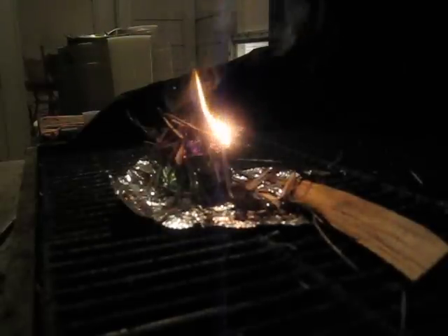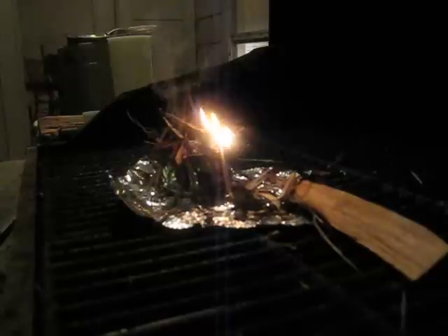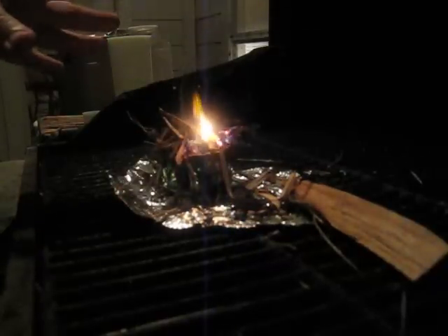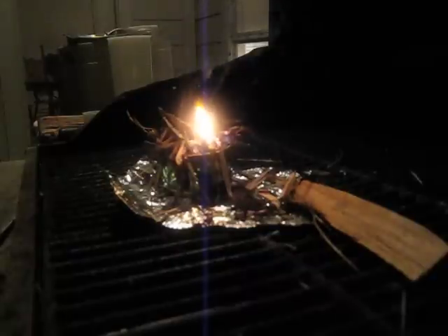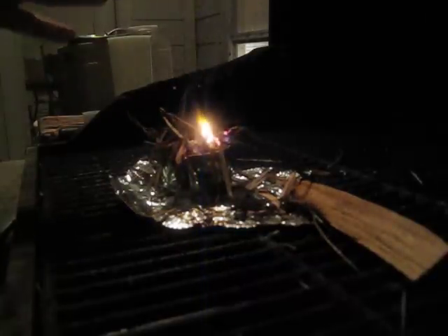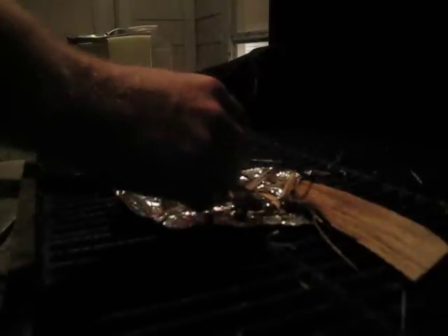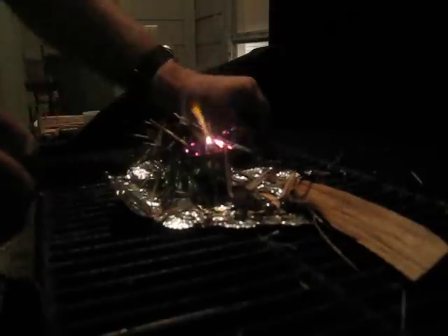We'll have a fire going here in no time. Like I said, this would be something good if you were in a wet environment — snow, rain, whatever you got going on — and you needed to get something going.